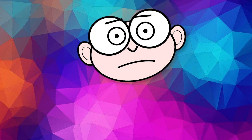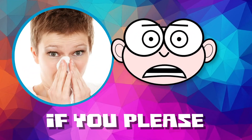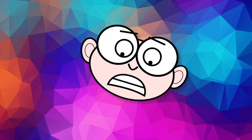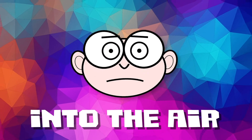Cover your sneeze. Use the tissue, if you please. Let's cover your sneeze and show your care. Sneezing can spread germs into the air.